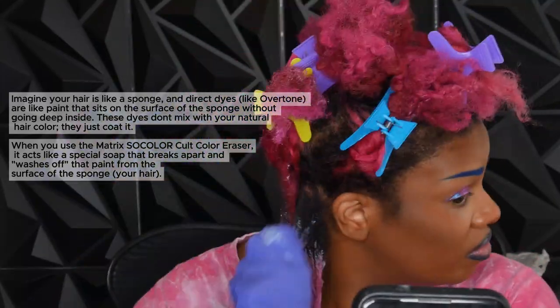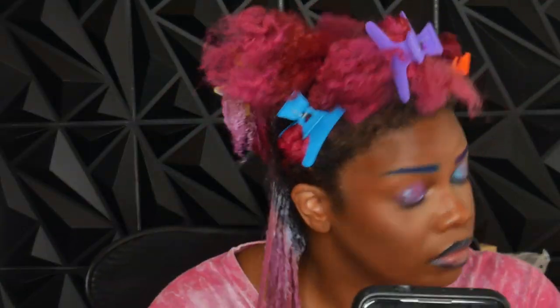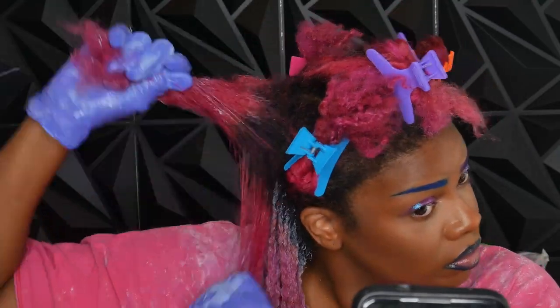With direct dyes like Overtone or Manic Panic, you would want to use water. With oxidative dyes — the ones you use with developer — you would want to use developer as well to erase that hair color. Just a tip.